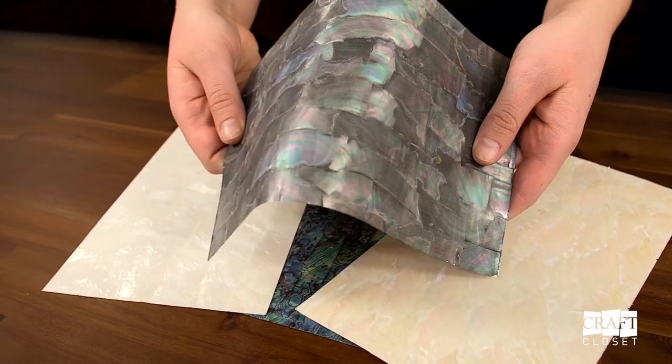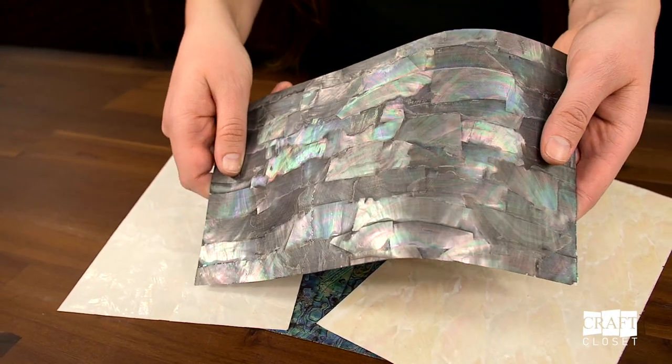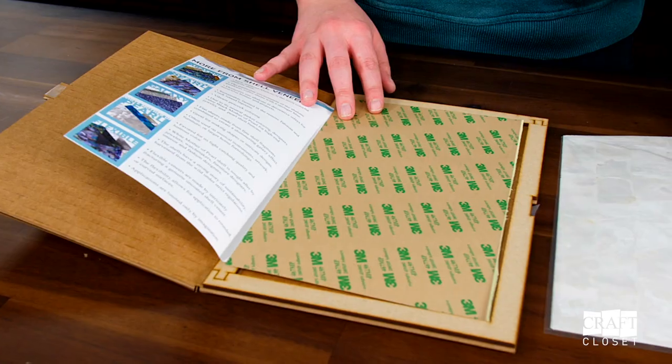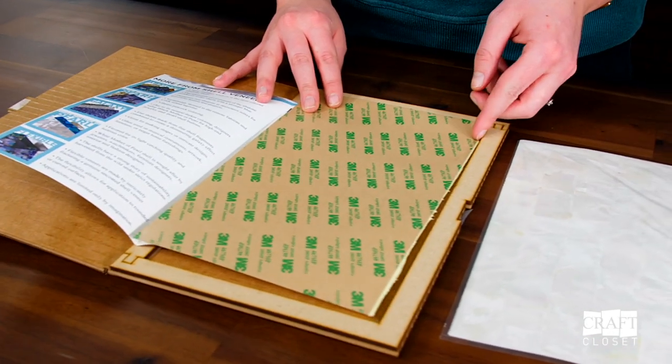You can see the veneers are quite stiff, but we have an option for a few patterns that are flexible, allowing you to apply it to a curved surface. Each shell veneer is shipped with a sheet of 3M adhesive material. It is not applied to the veneer, as some people choose to use glue to apply the inlays. Let's look at some projects.